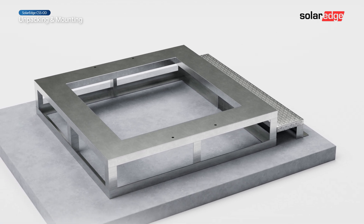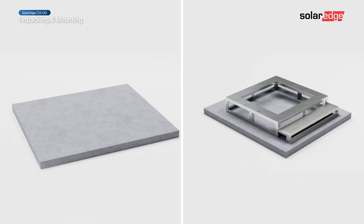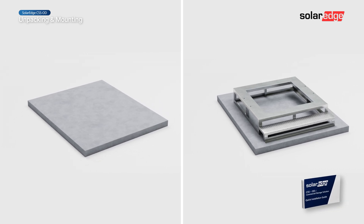The cabinet can be mounted either on a mounting stand or directly on a concrete pad. For information on all mounting requirements, refer to the Quick Installation Guide.